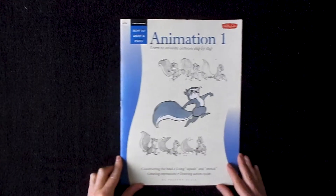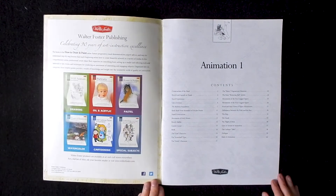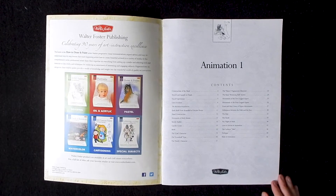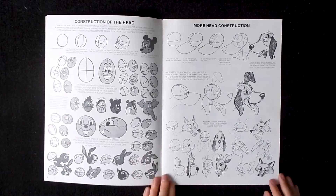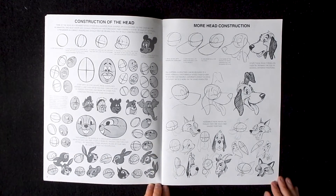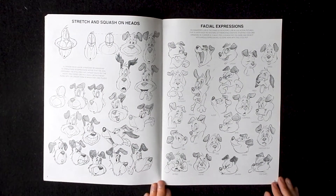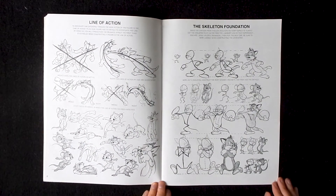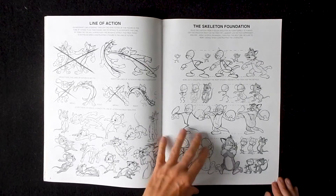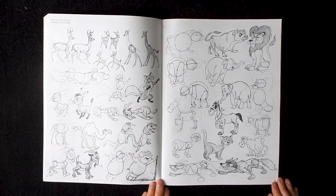For those of you who aren't familiar with the name Preston Blair, he was a world-renowned animator throughout the 50s, 60s, and 70s. His animation credits include movies like Fantasia, where he designed and animated the hippos in the dancing hippo scene, as well as animated Mickey Mouse in the Sorcerer's Apprentice segment of the movie, which just happens to be my favorite part of that movie. He's also worked on movies like Pinocchio and Bambi, and in his later years, he teamed up with Hanna-Barbera to work on the Flintstones. And that's just the tip of the iceberg — his list of credits go on and on.